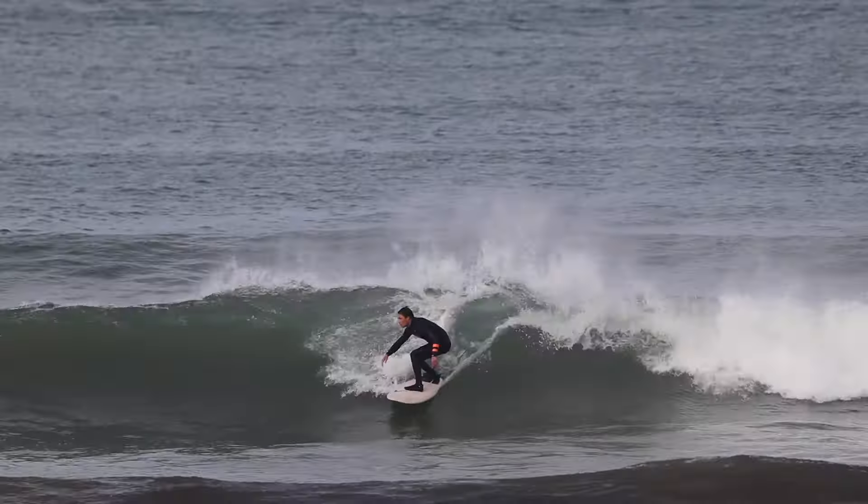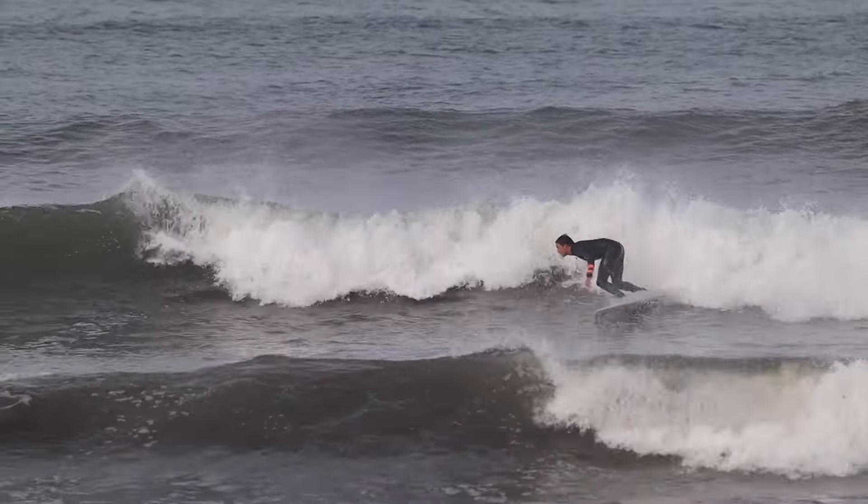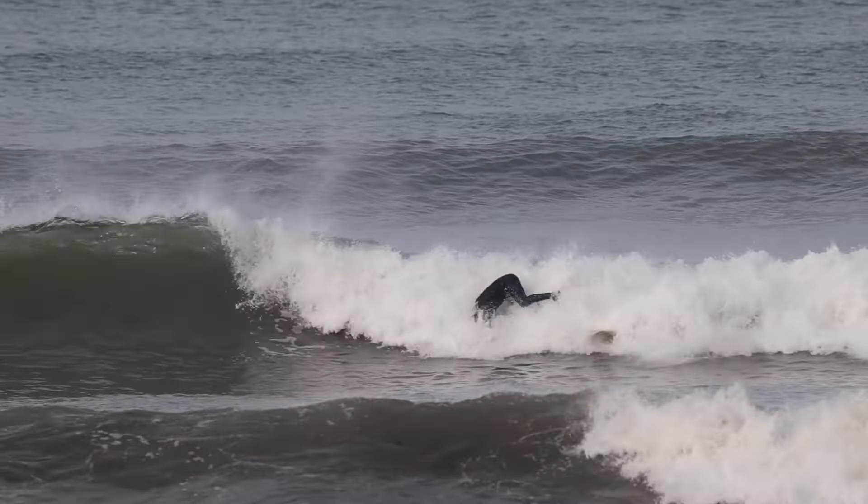So far I've had one session on this board, and that's all it took for me to know exactly how I feel about it. The short answer: I absolutely love it. In today's video I'm going to explain exactly why, and why you should have this board on your watch list if you're looking for the perfect groveler for summer or just those small days whenever they might come.